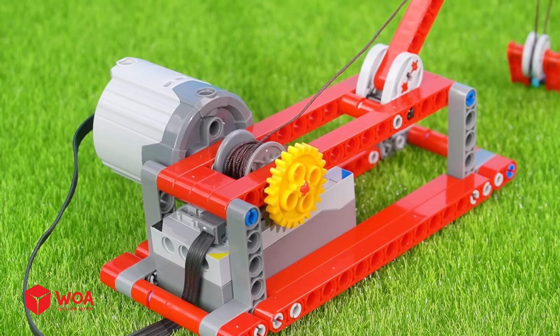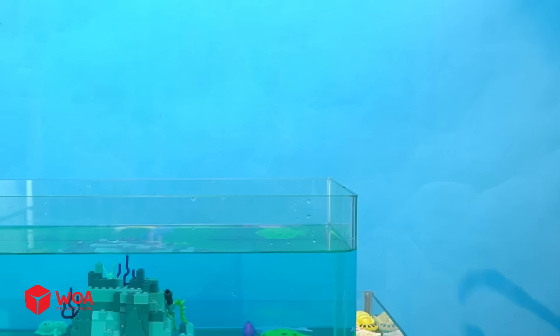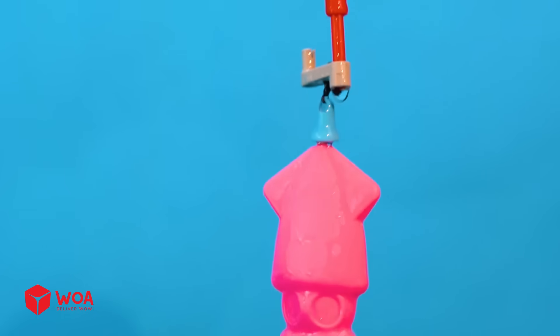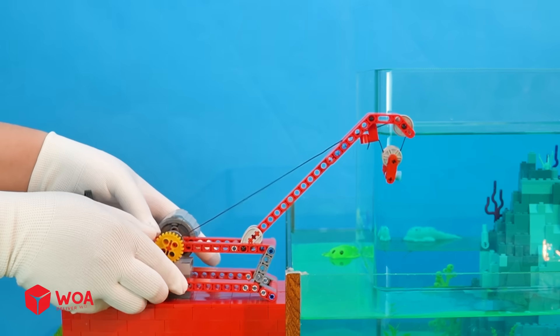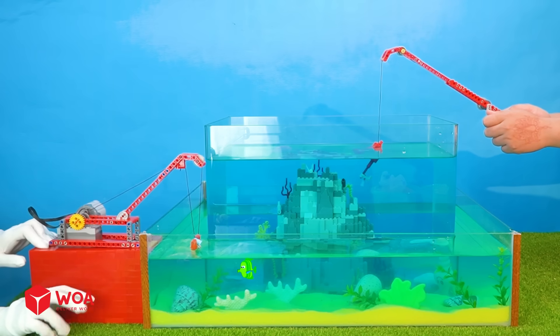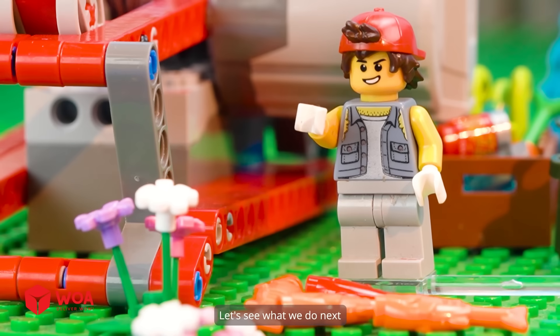Step 4. Step 5. Step 6: Let's go. Take the bait. Congratulations! Let's see what we do next.